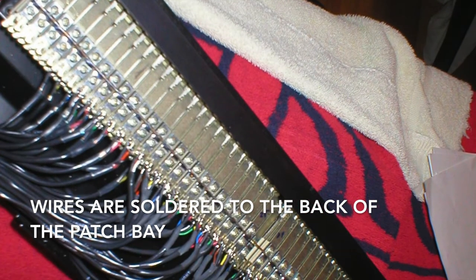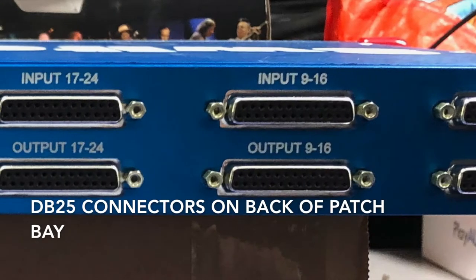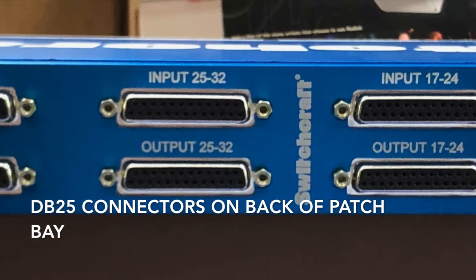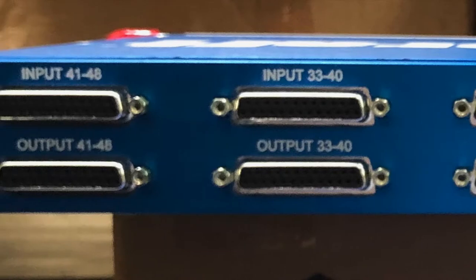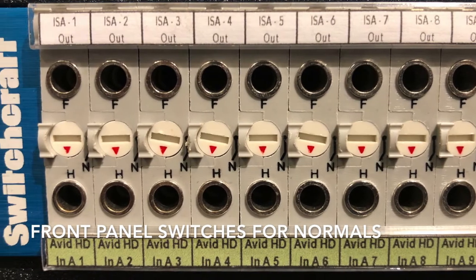Prices range from about $275 for a TT bay where the wires must be soldered to the back of the jacks, up to around $1,000 for a TT bay that has DB25 connectors on the rear panel and offers switched normaling on the front.